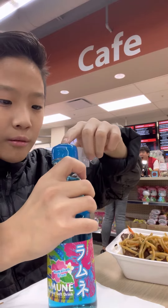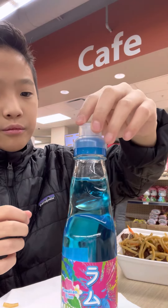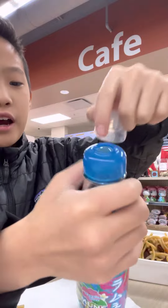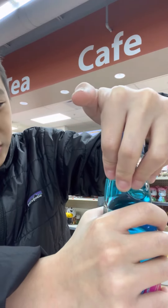Ooh, it's a ball! So basically you just take this thing off, and then there's a ball in it. If you push it down it makes it carbonated. You see this thing — you have to put it on the ball and just push down for five seconds. I'm scared.